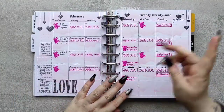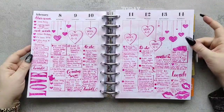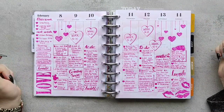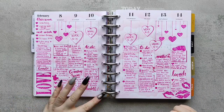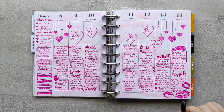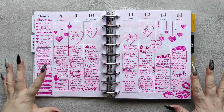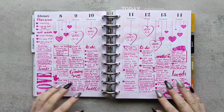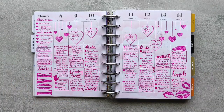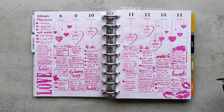The next week was Valentine's, so I actually did this spread before I did the monthly spread. I absolutely loved how this turned out — with a soft pink clouds in the background and pink text on top. I still love this spread.